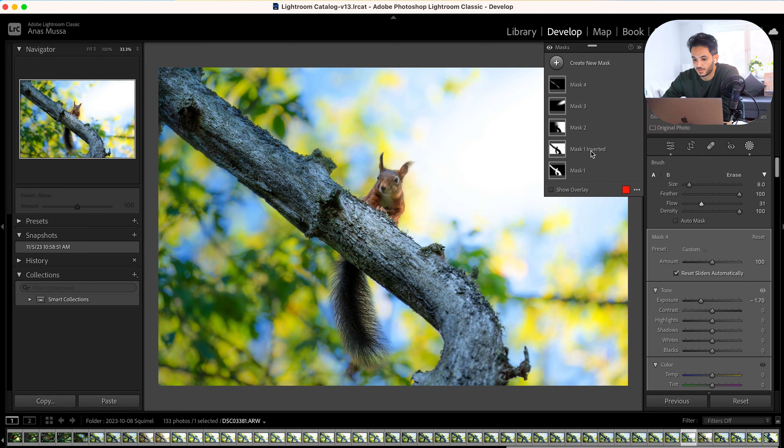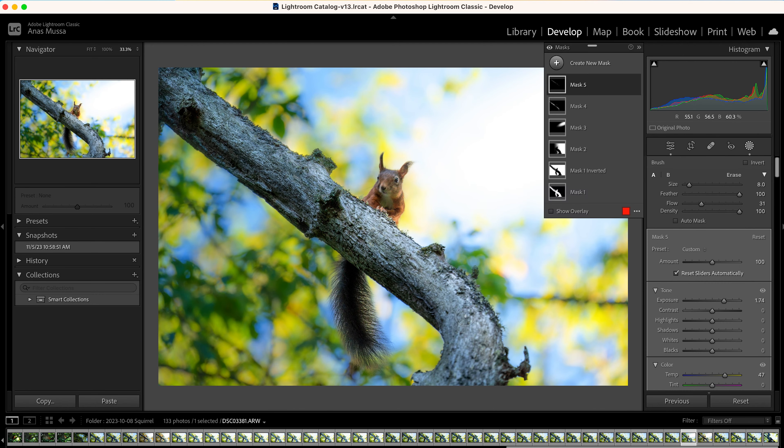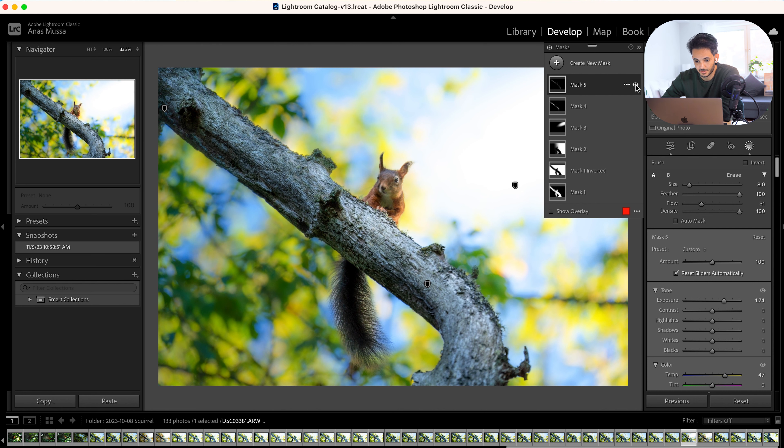Normally dehazing does the opposite of what I want — I want the haze, I want it to feel soft. When I did that I felt like the background lost saturation, so I increase the saturation back up so we have more colors. I increase it quite a bit until it feels right — maybe around here is good. Now I feel like it's a bit too bright, so I bring that down slightly.